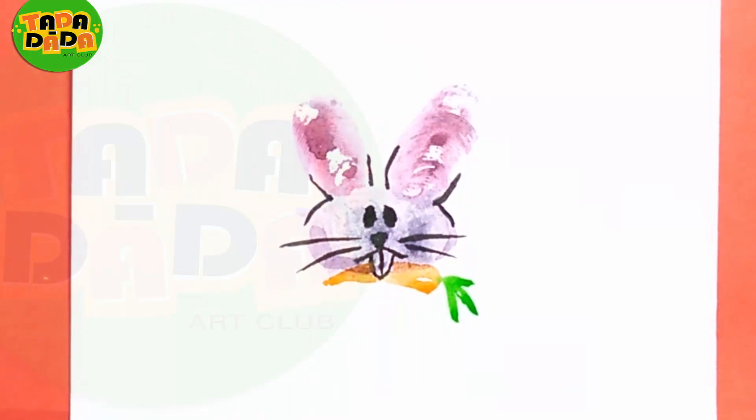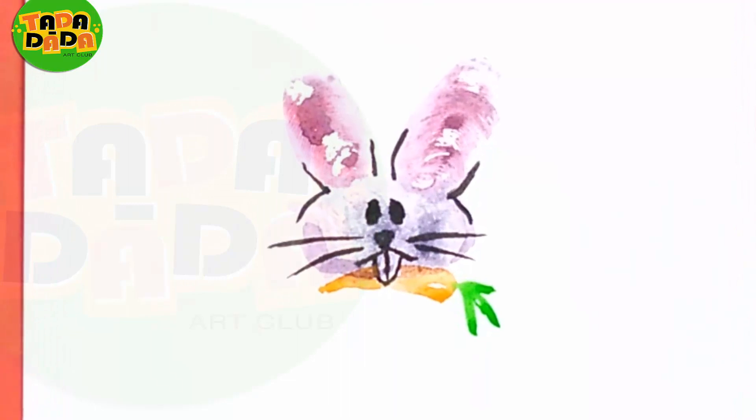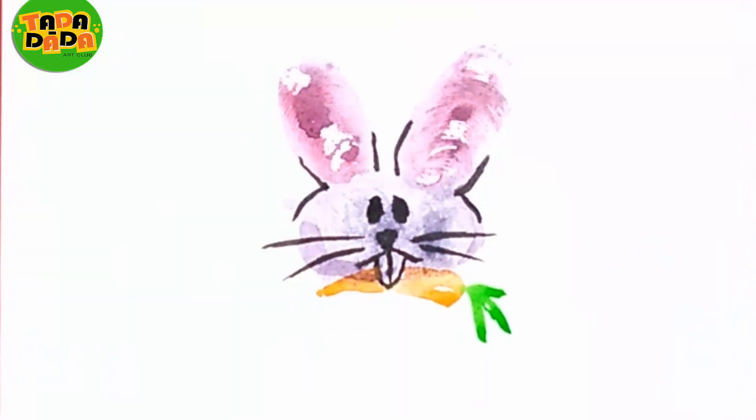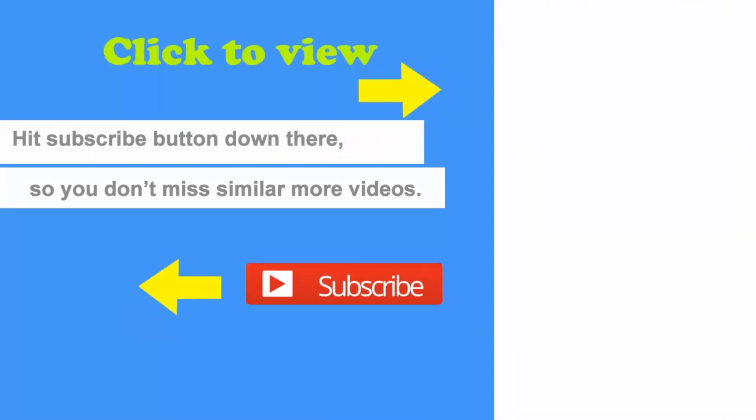This thumbprint rabbit is ready! To learn more such enjoyable drawings, do not forget to subscribe to our channel, Tadadada Art Club. You can like and share our videos. Bye friends, we'll see you soon with more such fun drawings. Keep practicing and enjoy!